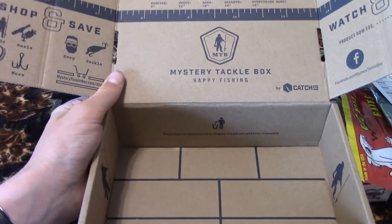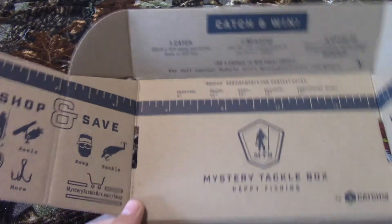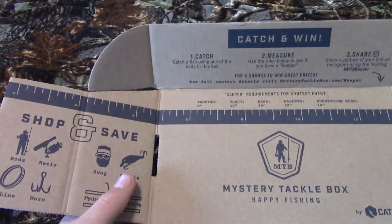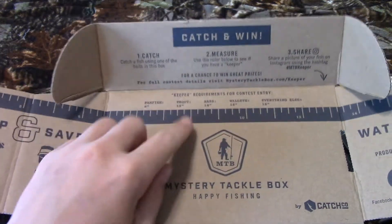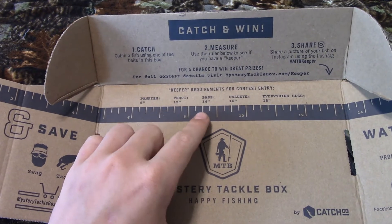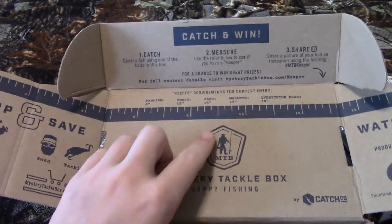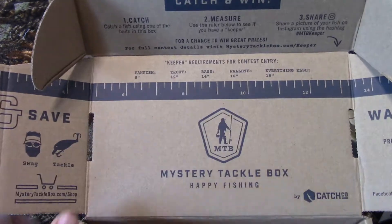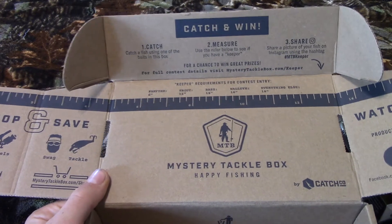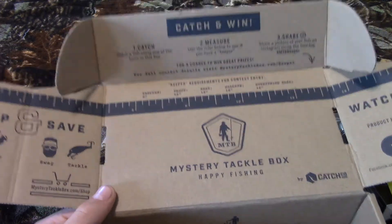The next thing on the box is a contest for Mystery Tackle Box. When you catch a keeper with these baits — this one's for bass — you have to catch a bass that's 14 inches or higher. Then you post it on Instagram using the hashtag #MTBKeeper and you have a chance of winning all kinds of cool prizes.